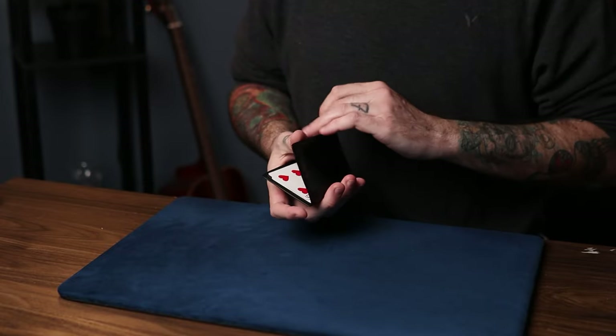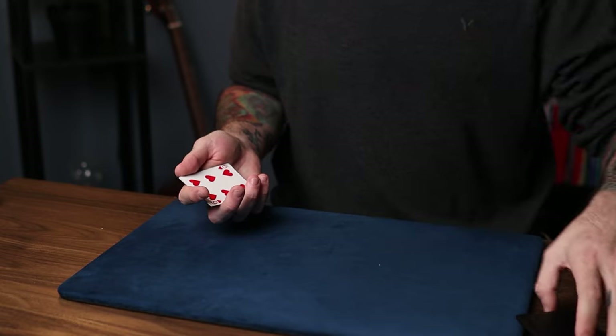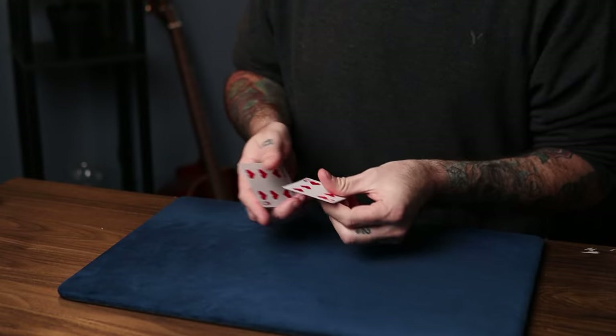All right. So I will show you what this trick looks like and then I'll show you how it is done. So I want to show you some sleight of hand techniques with these cards here. I just have four cards that are all alike.